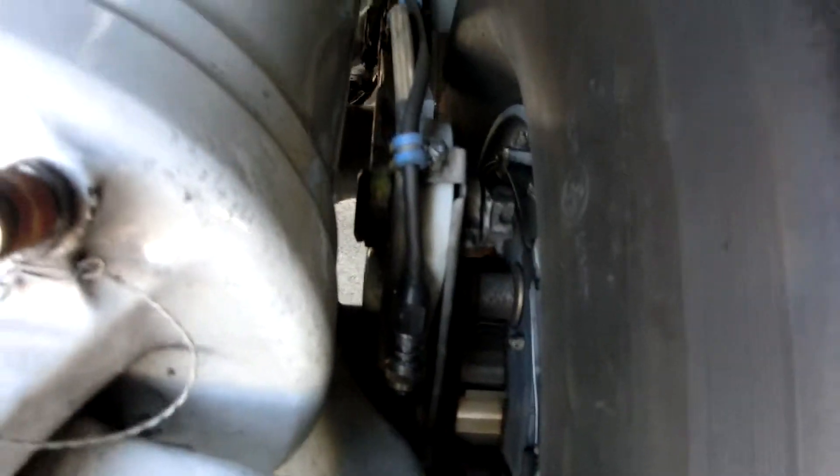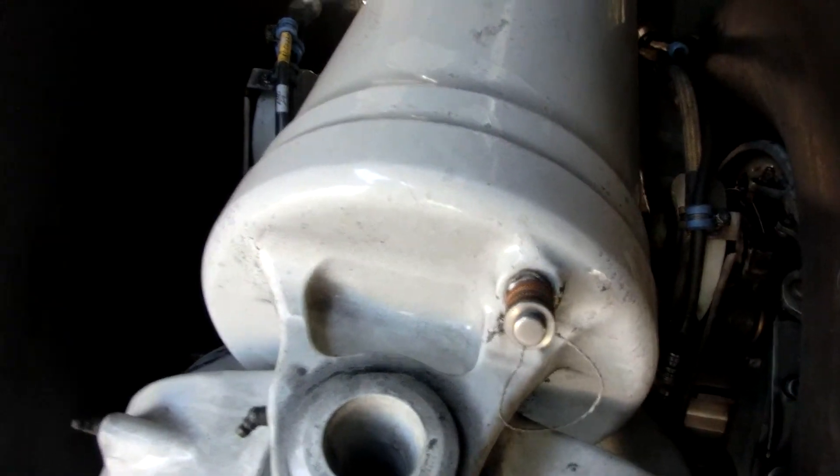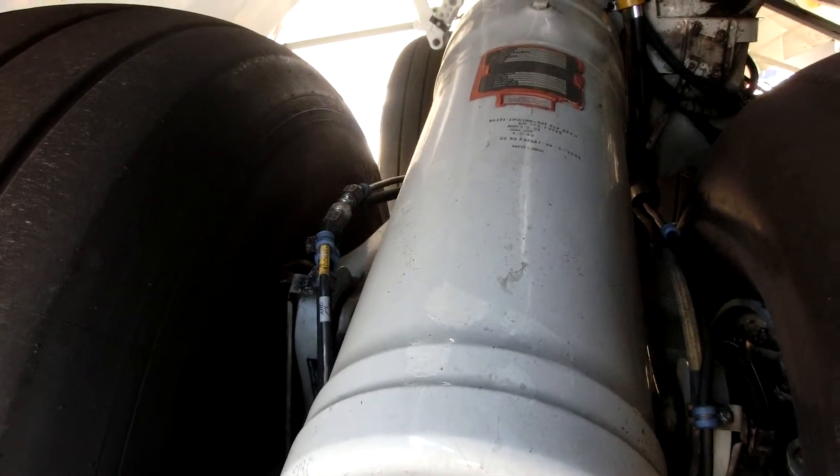What they're doing right now is testing what is called a kill radio. That port there is for servicing the oil and compressed nitrogen in the cylinder — that's where you service that from.